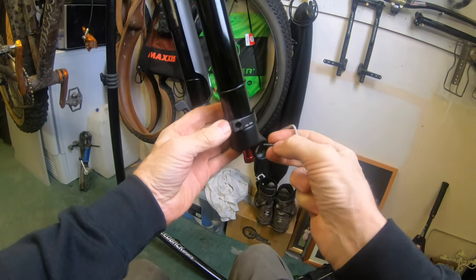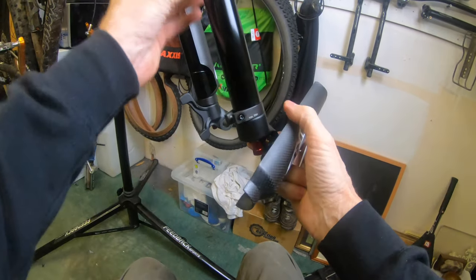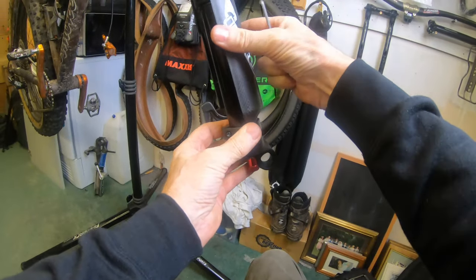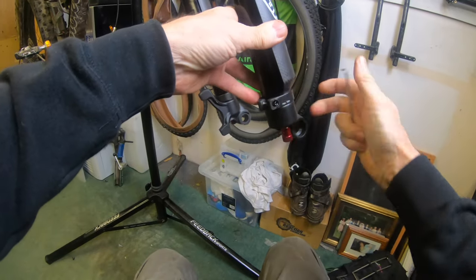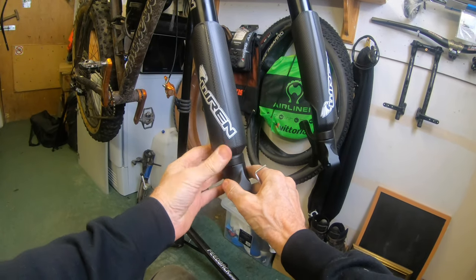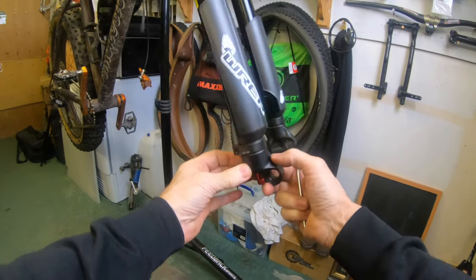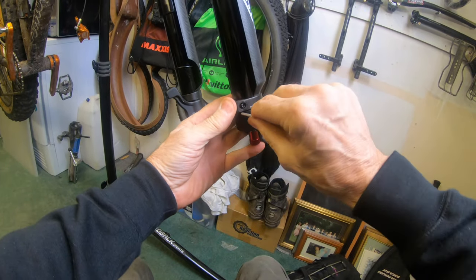Pop the bolt in just so you locate the bolt — don't need to tighten it up too much — and get your guard, slide that in there. You want this bit of moulding to line up with the front of the fork, and make sure it's sat at the bottom. Once you've got that in place, you only need to tighten this to five newtons, so don't go mad.